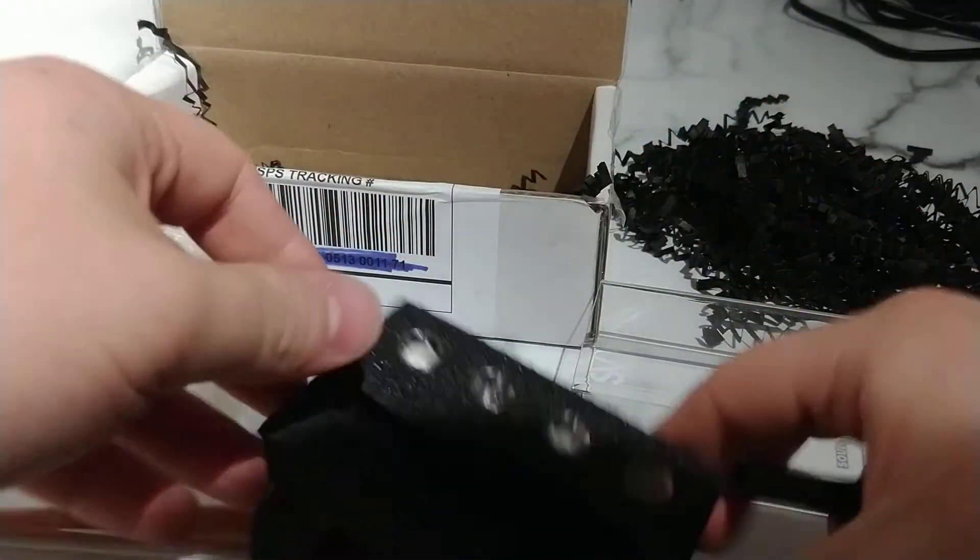That pretty much sums up the March box for the Sensi Box for men — kind of cool, not entirely bad. Not bad for like 20 to 30 bucks, you know what I'm saying. Anyway, that's that. Next box I'm doing is Rob Vices — I'll be a little more prepared for that one, I promise. Until next time, deuces.